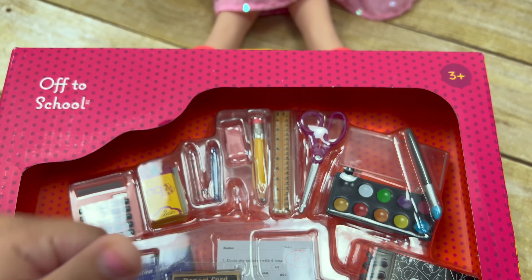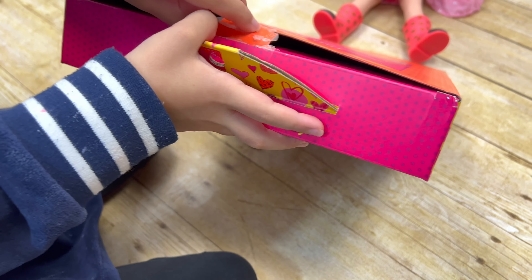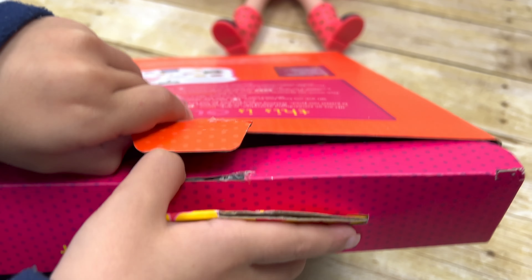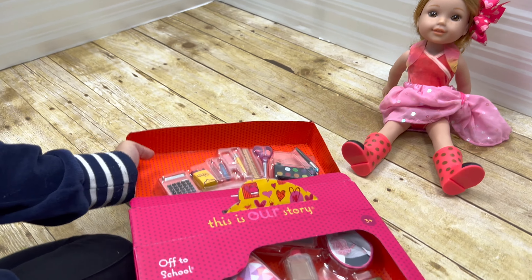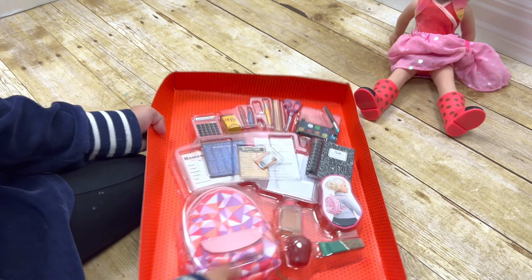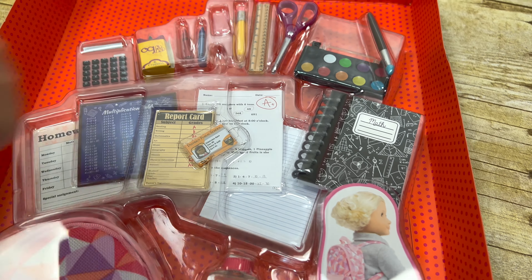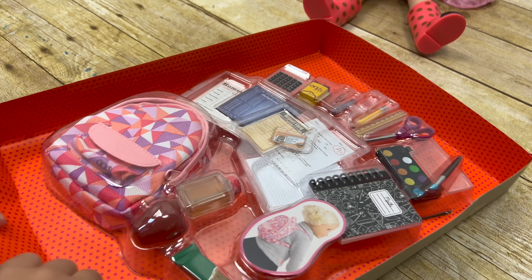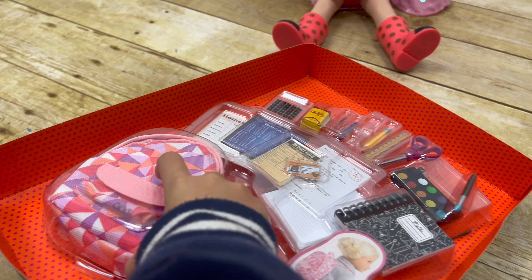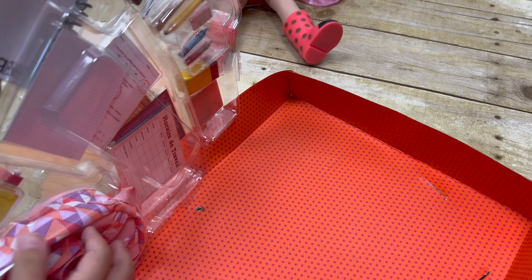The age is 3+, so that is perfect for me because I'm 7. Let's open it from here. Whoa, wow! This is so hard! Okay, we need scissors. We have to cut a bit here. Let's open it. OMG!